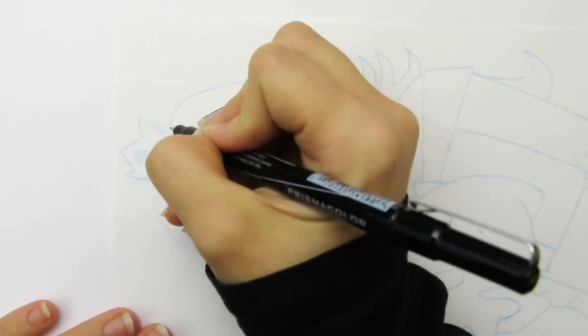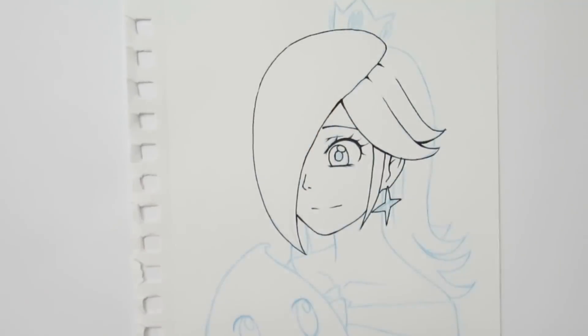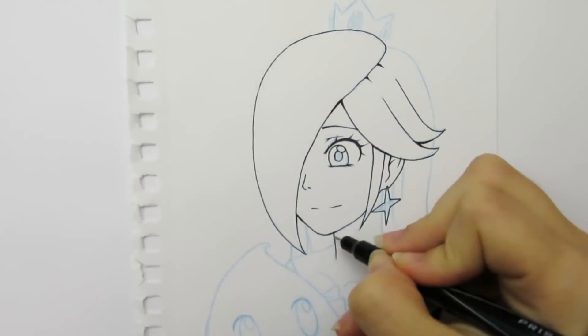Also, when I start working on my sketch, I tend to start by working on less important parts of the picture. Once I start to feel more comfortable and less nervous, I'll move to more important parts like the face.